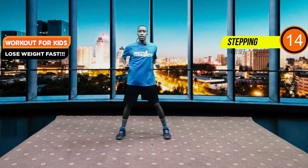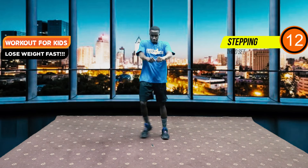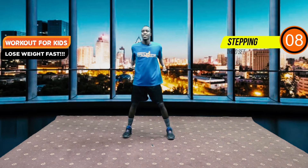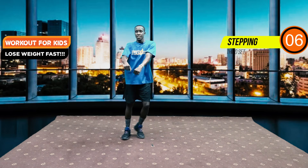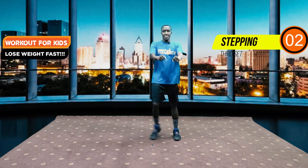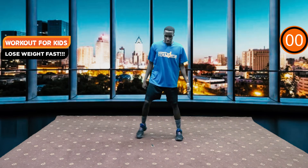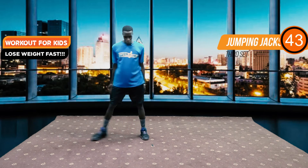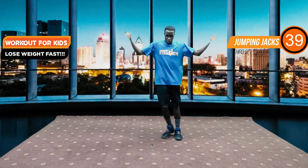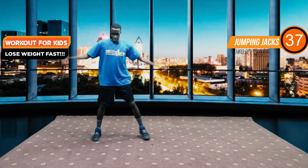We have 15 seconds left. Five, four, three, two, one — there we go: two-step jumping jacks. One, two — one, two. It's that simple.